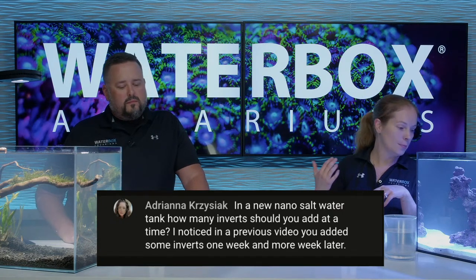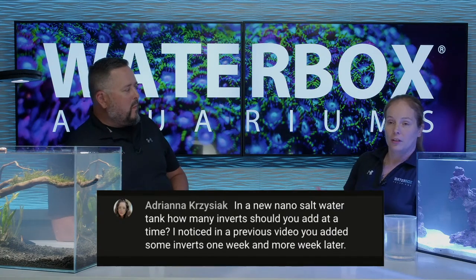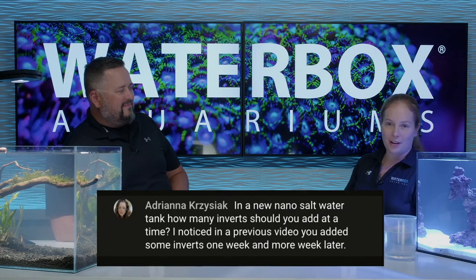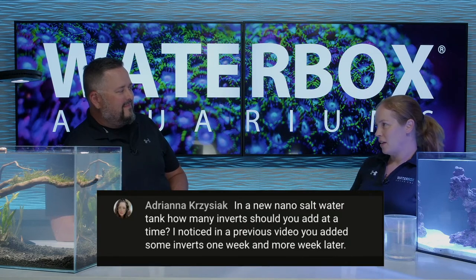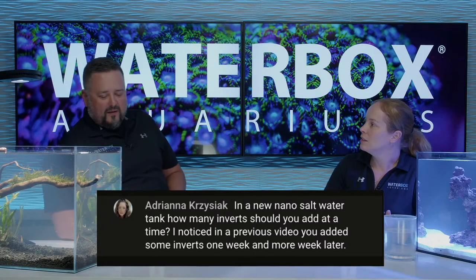Inverts are generally not there to be with you forever. Don't get attached to your snail or your hermit crab - they're not forever things. It's not like a fish you've had for 14 years. Some live longer than others, but don't name your hermit crabs and let your kids get attached.